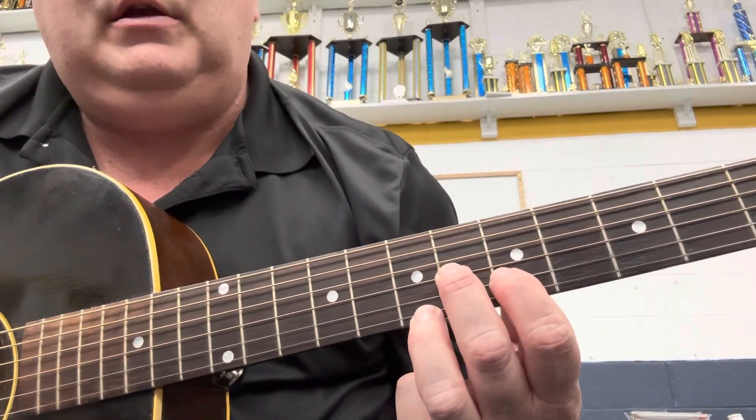We're going to do another e-tune, this is a slower one and it's called Deep River Blues. I love to sing this one. It starts down here between the fifth and seventh frets with this position right here, and you slide that back and forth like this and you do a little cross picking.